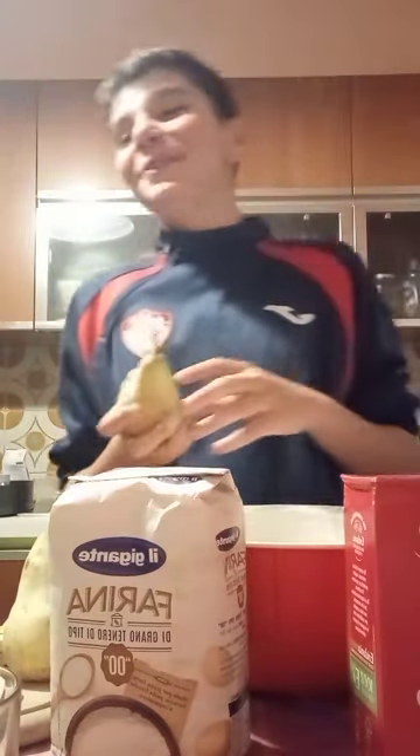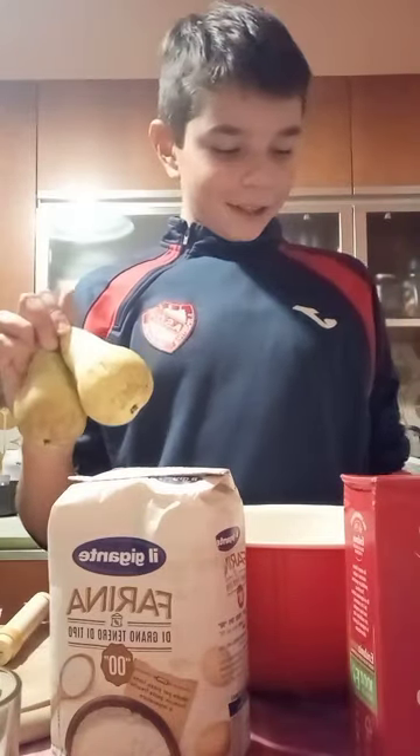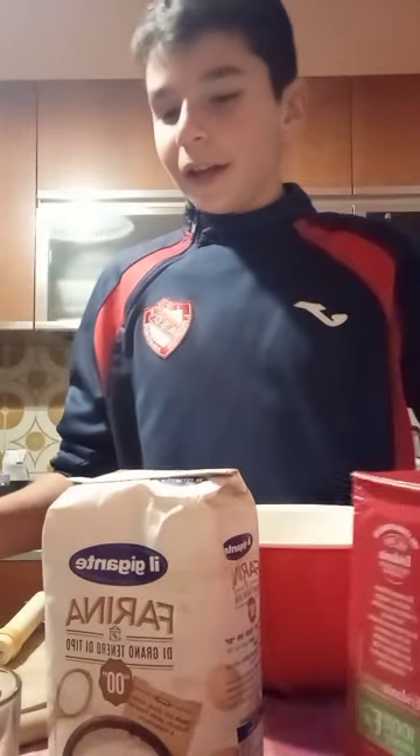Hello guys, today me and Tommaso we prepared a chocolate and pear cake. Our ingredients for this cake are 4 pears, 3 eggs, flour, sugar and chocolate.